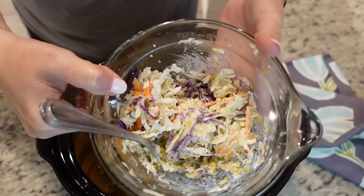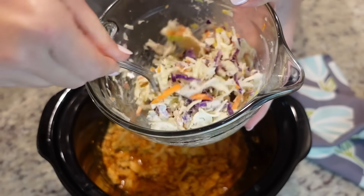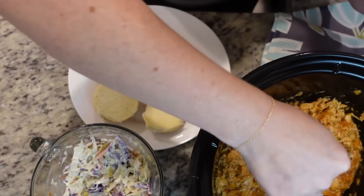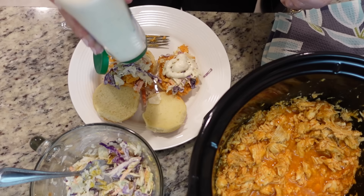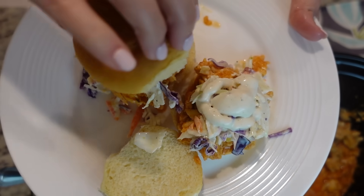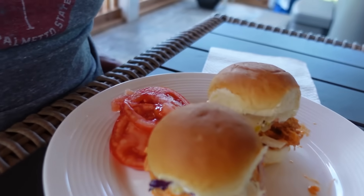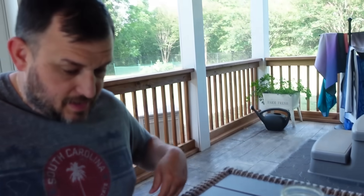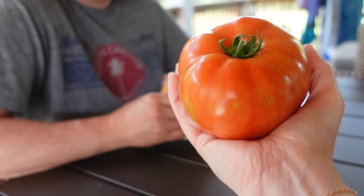I made up just a little bit of coleslaw - I used the coleslaw mix from the grocery store and just added a little mayo, a little relish, and some salt and pepper. Just something really easy to go on our sliders. I'm going to add just the smallest bit of ranch on top, then put the tops on - those look yummy. We got some tomatoes from our garden, right out there - look at that one, that's one of them cat head tomatoes. This is some buffalo chicken sliders!